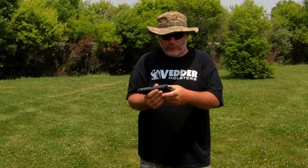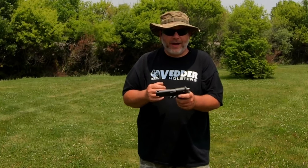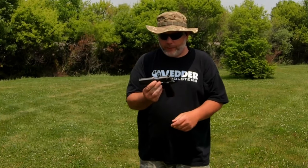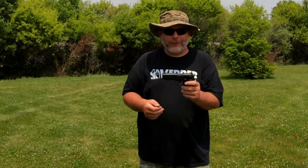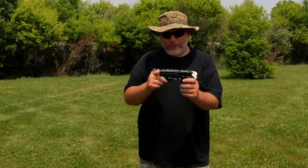It actually feels good in the hand — it just needs more texture on it. Takedown is very easy because it's got a fixed barrel; just flip the lever down, pull it back, lift it up, just like any other blowback gun. All in all, with better options in this price range and the trigger issues plus only one magazine included — no, I don't recommend it. If you pick one up dirt cheap, would it be a fun plinker? Yeah, it would be. But I really can't say go out and buy one.